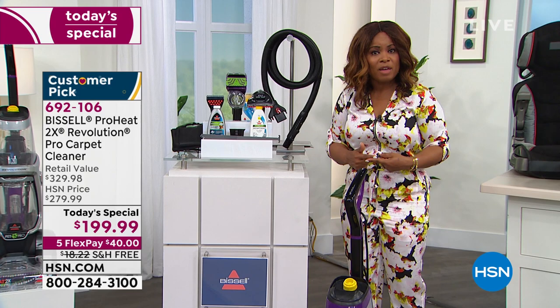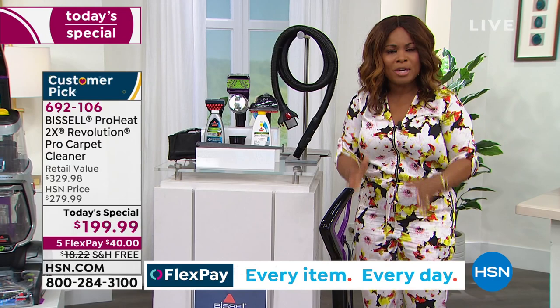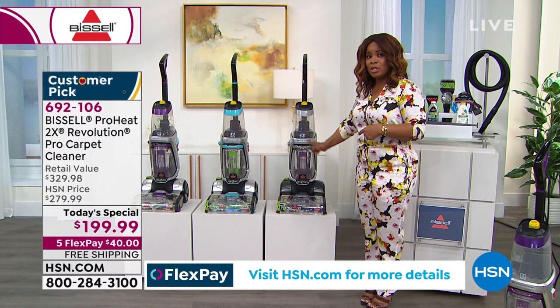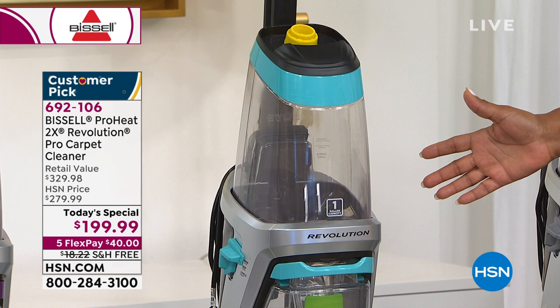The cherry on top is our FlexPay — not all retailers offer FlexPay. You can have this shipped today and it's $40 plus tax on a credit card, which is extraordinary. Here are the colors: silver, exclusive to QVC and HSN — no one else has that color and it's been the most popular. Then there's teal, and the purple. By the way, we're 72% sold through the entire day's quantity, so don't wait.